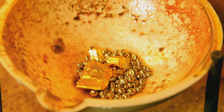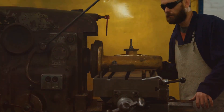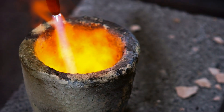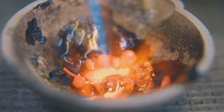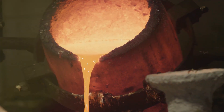Before we begin our foray into the world of molten gold, it's crucial to assemble the necessary tools. Fear not, you won't need a laboratory's worth of equipment. The beauty of this process lies in its simplicity. First and foremost, you'll need a crucible — this container, often made of graphite or clay, is specially designed to withstand the intense heat required to melt gold. Think of it as a miniature cauldron for your precious metal.